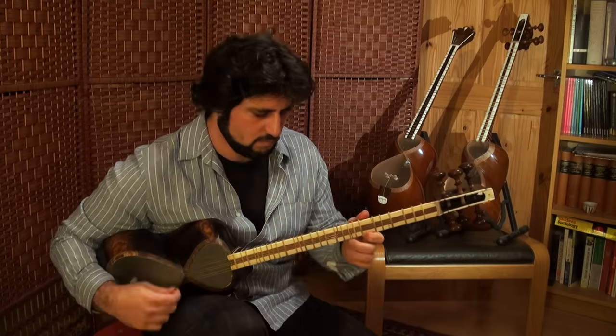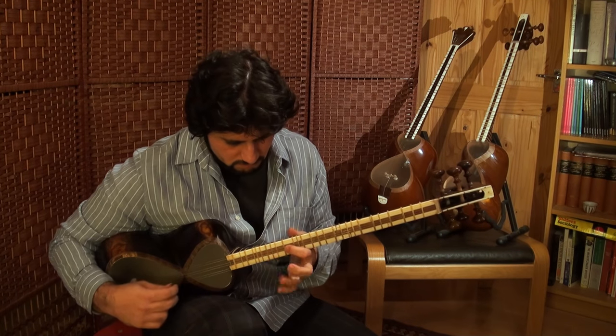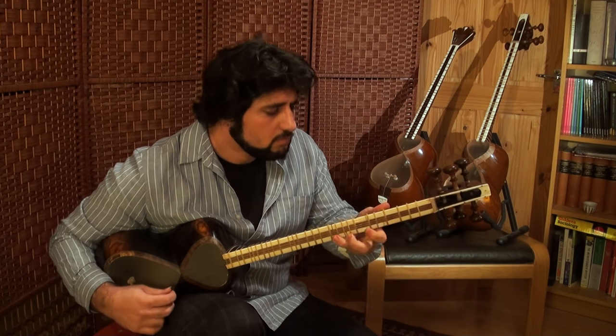I'm also a musician. I practice, exercise, and teach Persian music. Persian music is a kind of music which is played and performed in the country of Iran. It's a very old tradition of music. It has its roots in all Persian kingdoms. They say it was influenced by musician immigrants from India, who came to Iran to perform in the cities.